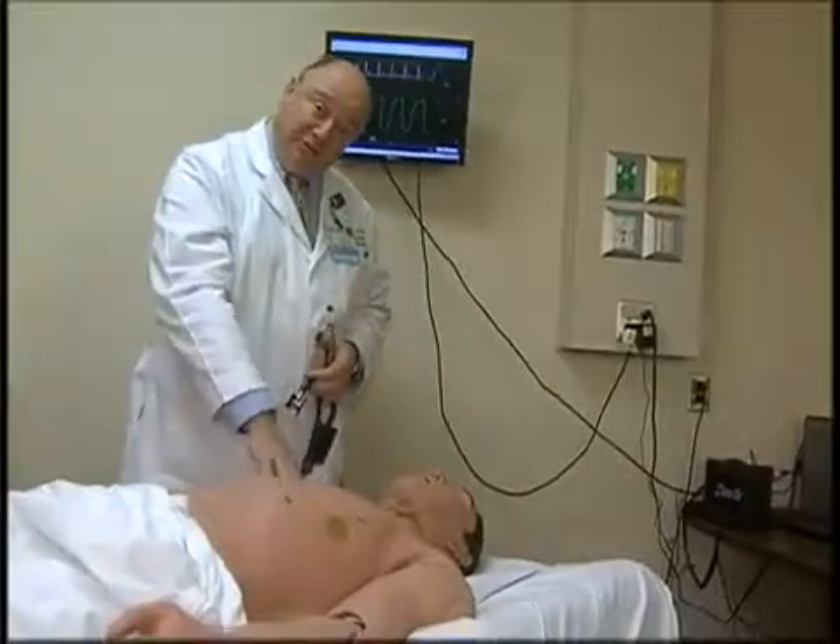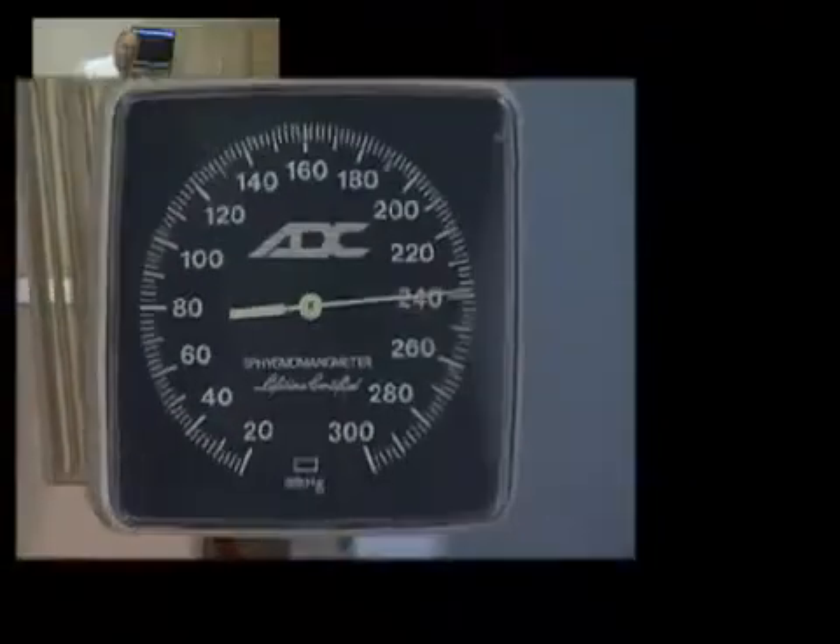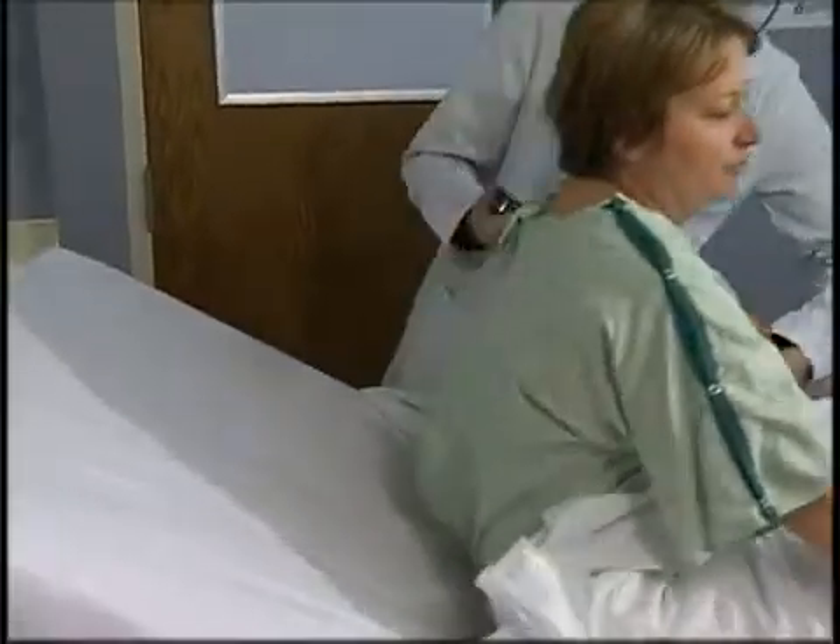Thank you for taking the time to watch. We hope you find these tips useful in training your standardized patients, bringing realism and creating high fidelity learning scenarios.